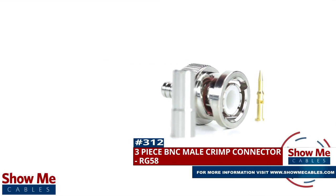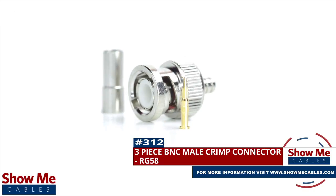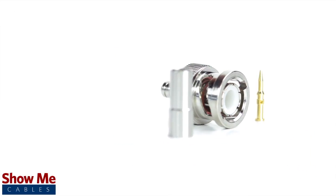Are you looking for a quick and easy DIY installation or repair for your coax cable? Our three-piece BNC male crimp connector for RG58 will provide a simple solution for your wiring needs.